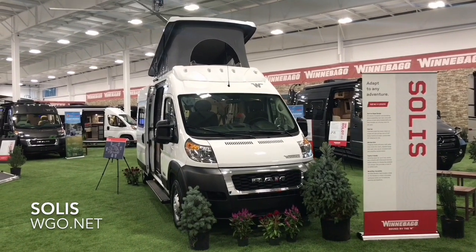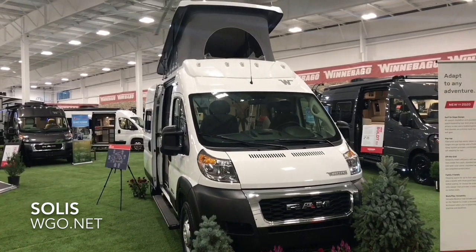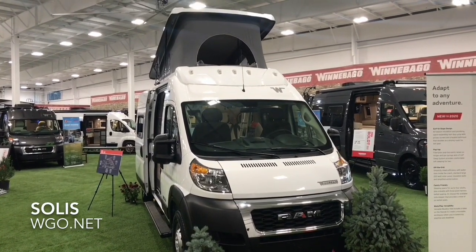This is the brand new Solus from Winnebago, based upon a Dodge Promaster chassis featuring a gasoline engine and front-wheel drive.